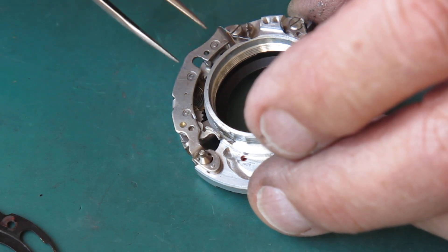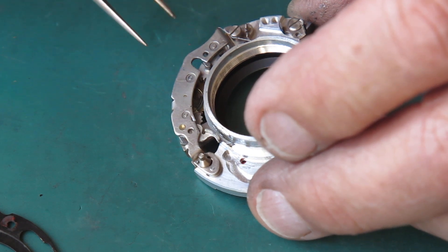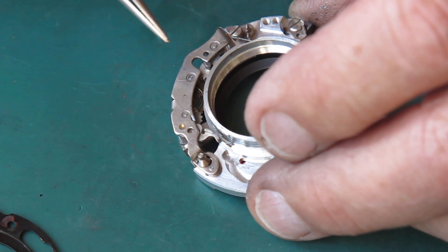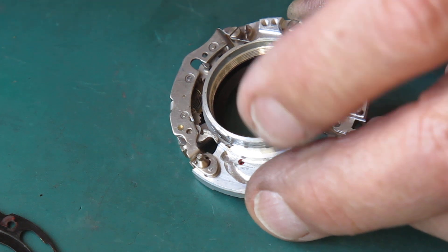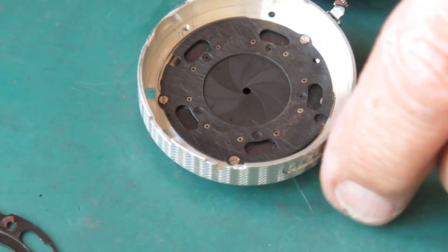Generally speaking, if the shutter worked well last time it was serviced, there's no reason it shouldn't work well once you've finished servicing it this time. So there's no reason that these adjustments should need to be changed — just don't, because otherwise you're just borrowing trouble.